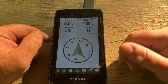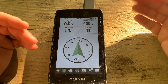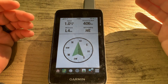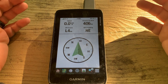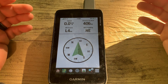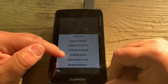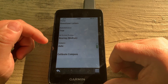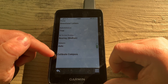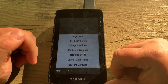With the electronic compass turned off, you can see that we have to determine direction of travel the old-fashioned way — by moving, and then the GPS uses satellites and your changing position to figure out your direction of travel. We can go back and turn the electronic compass back on. The calibrate compass option is also accessible from this menu.